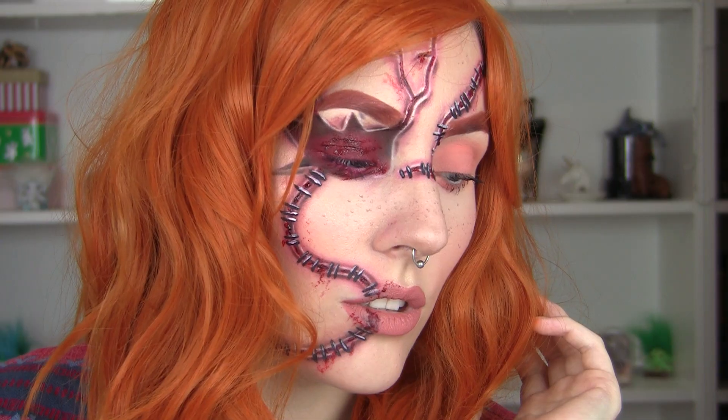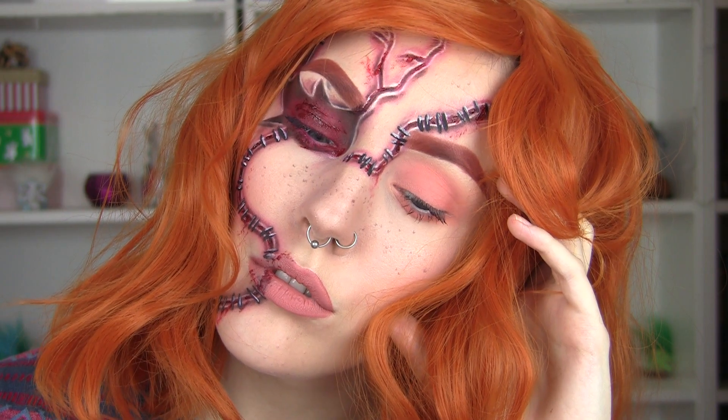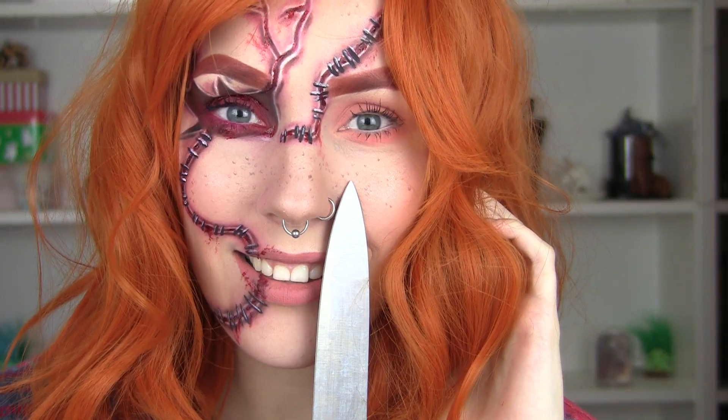And that is the final look! If you guys like this, please don't forget to subscribe, thumbs up this video if you haven't already, and comment. I will see you all in my next Halloween video — bye guys!